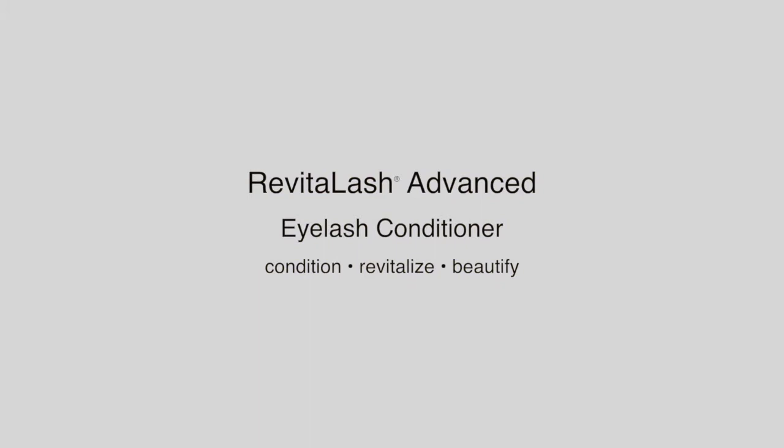Revitalash Advanced is a groundbreaking eyelash conditioner that helps fortify, condition, and enhance the natural beauty of your eyelashes.